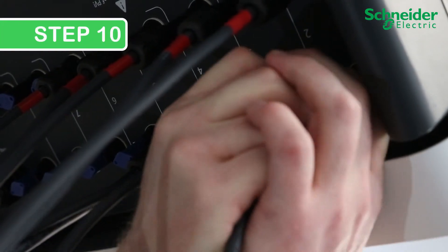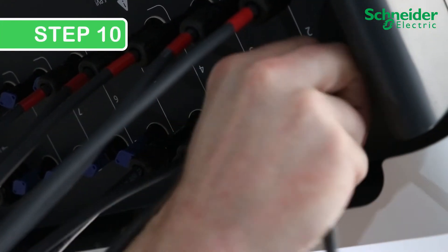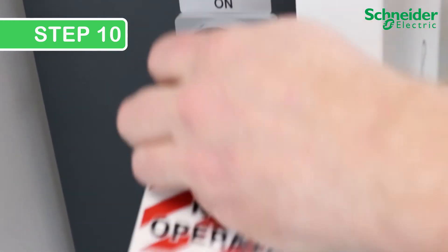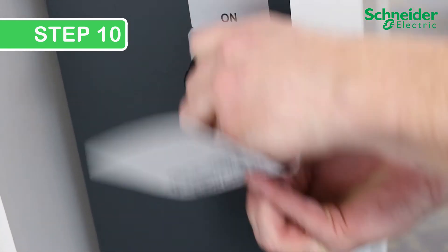Step 10. Reinstall the PV string cables and restore DC and AC power to the CL60 following LOTO, site, and jurisdictional safety procedures.